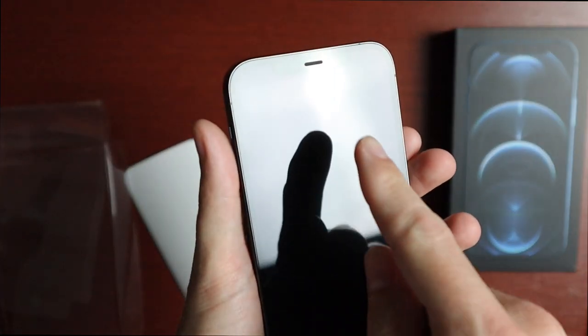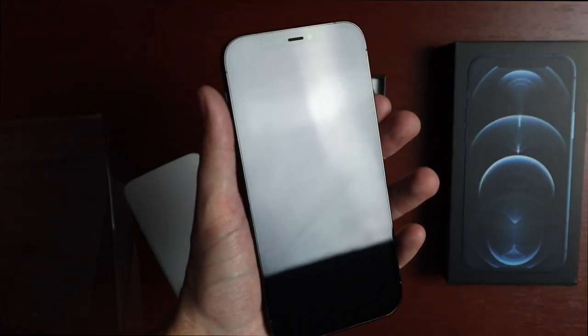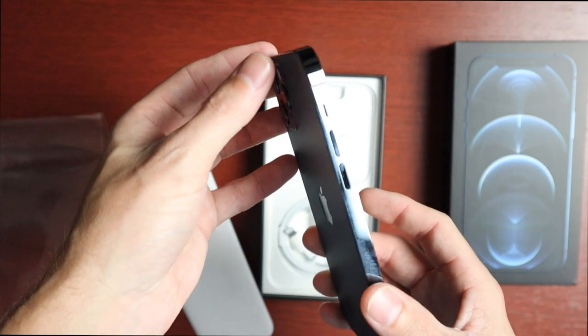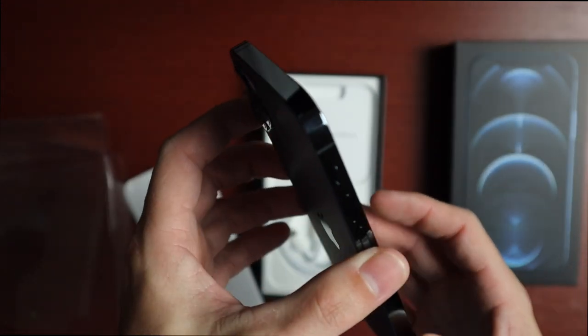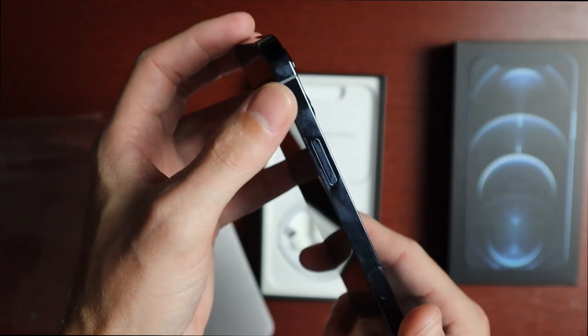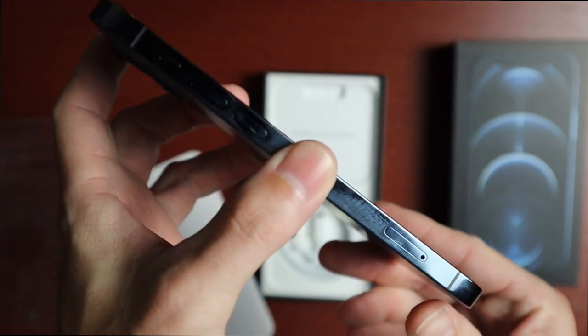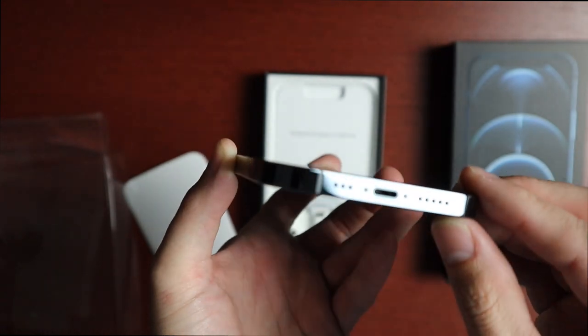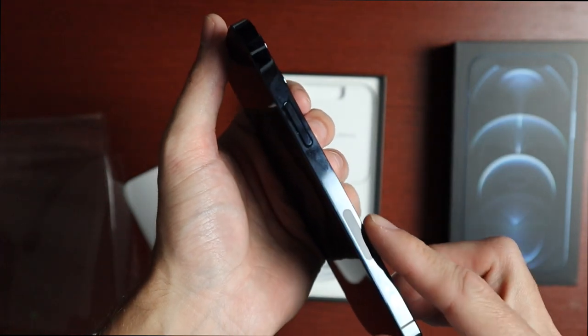The notch is still there — it's supposedly a little bit smaller. This is the 6.1-inch model, which is another change this year: the smaller Pro is now 6.1 inches versus 5.8. The design also changed — instead of rounded corners it's all flat, going back to the iPhone 4/4S/5/5S kind of look. We have the silent/mute switch, volume keys, and SIM card slot. On the bottom we get the speaker and microphone as well as the Lightning port. On the opposite side is the power key, which is a little larger than before, and a small window for the millimeter wave antenna.